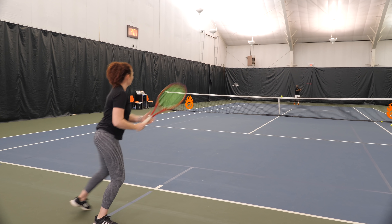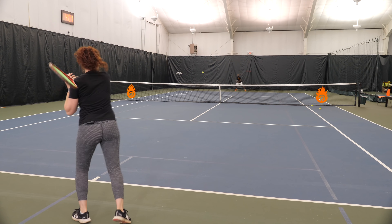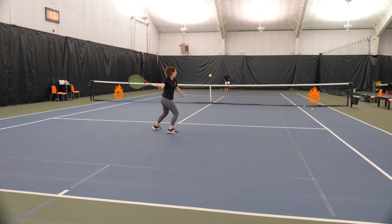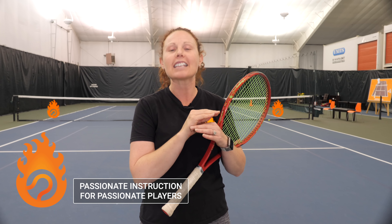You've done an amazing job of setting up the point, running your opponent side to side. They give you that short ball — that aha moment in tennis. You get there, you load, and then you miss the ball. It's so frustrating. But don't worry, I'm going to teach you how to never miss that short ball ever again.